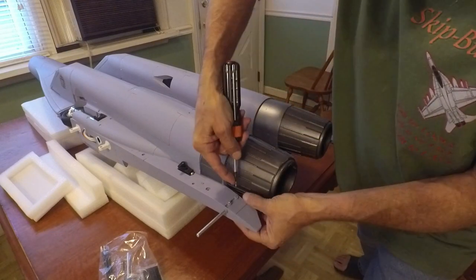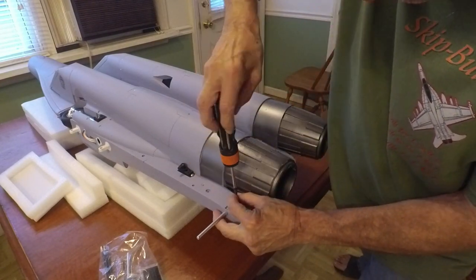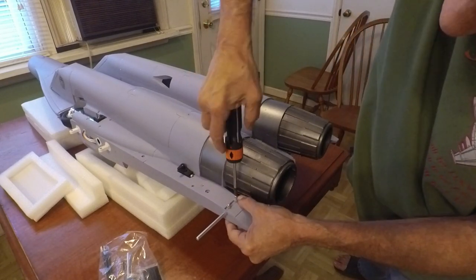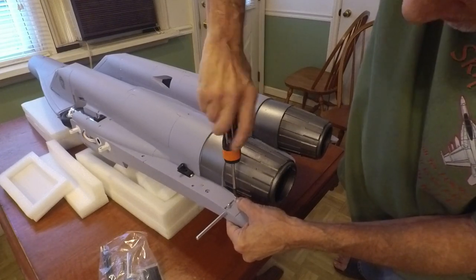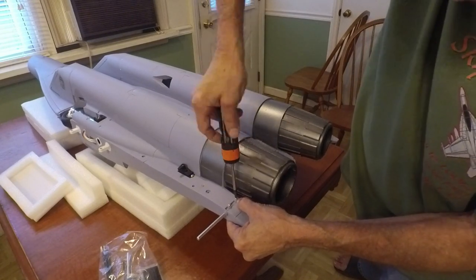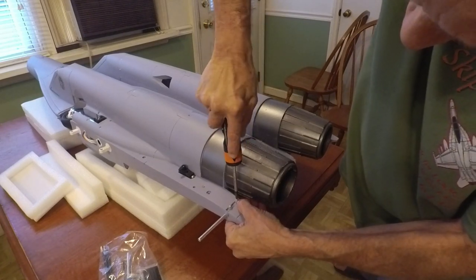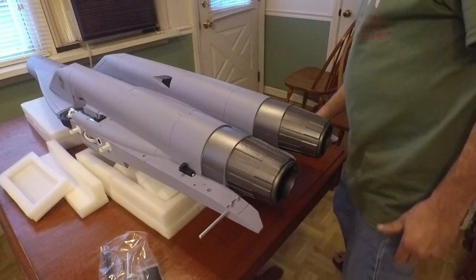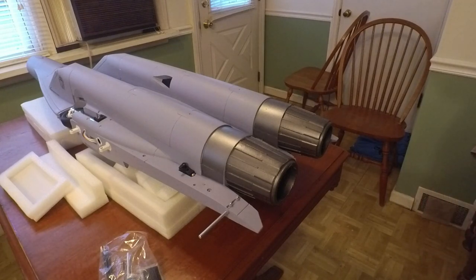This is sometimes why the speed build is easier for me — I don't have to concentrate on the camera and what I'm doing. I've got them all laid out and I should have separated them, which is what I usually do. Okay, this side is done — we're going to do the other side and we'll be right back.